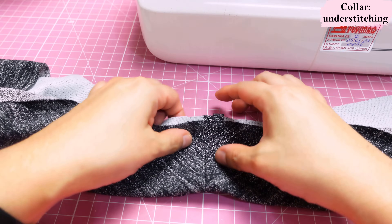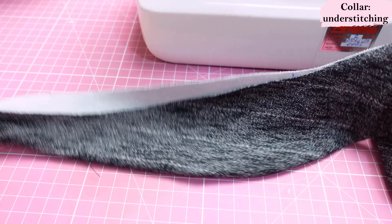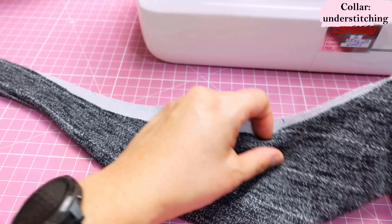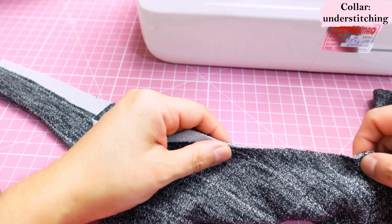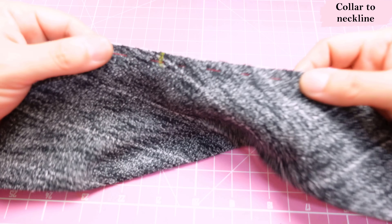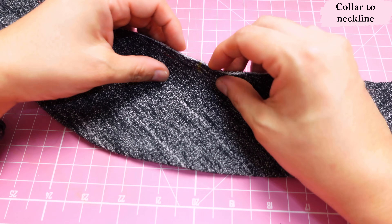Now we fold everything wrong sides together, align the center back seams, align both raw edges, and I give it a quick hand basting stitch. The little notch marks that match the shoulder seams — I can't see them now so I re-mark them with chalk. I've been to the iron and pressed everything. My red hand basting keeps the two layers in place.